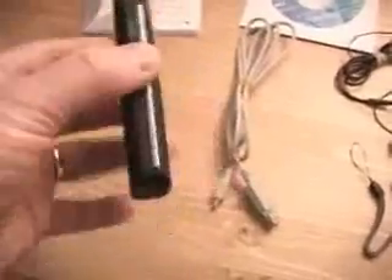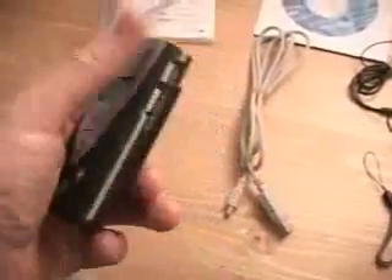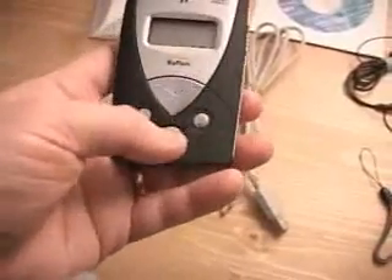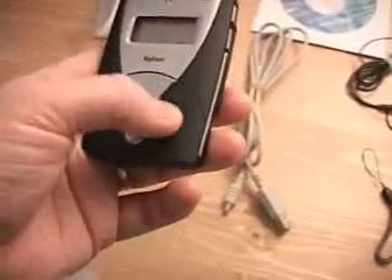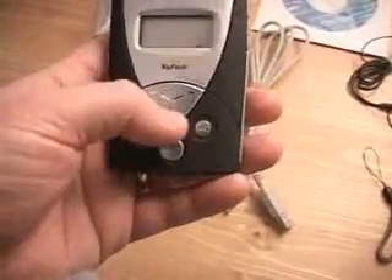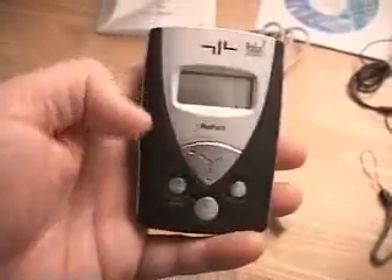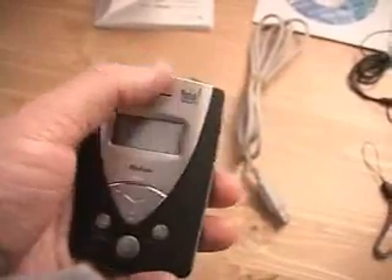One thing for sure about this particular product — it's loaded with features. I'll go over some of the buttons on the unit. Right here at the bottom middle is the play. Right here is the menu key. To the right of that is the record key. The stop is right here, rewind here, forward here. Right here we have a mic, as well as a speaker here at the top.